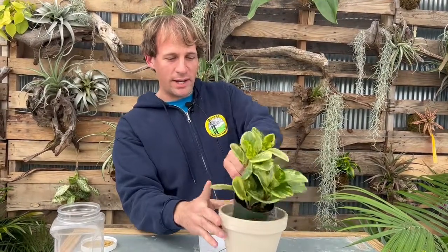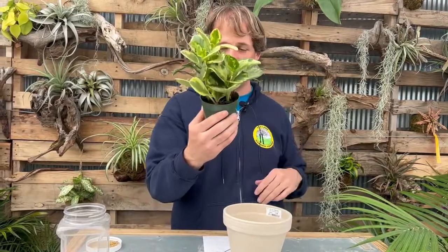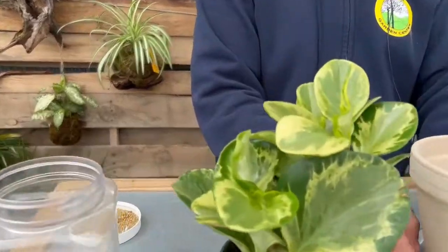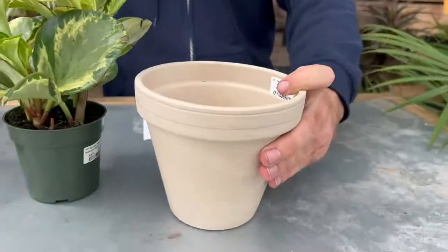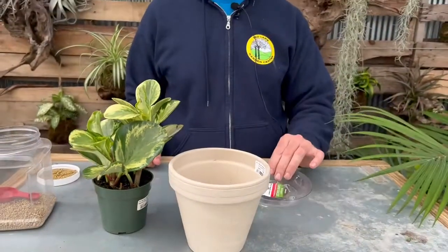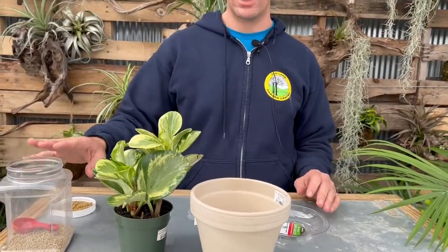I've got a peperomia plant for the video. The species is obtusifolia variegated. I have a clay pot that's a traditional cream white with a nice little saucer, and some fertilizer which I'll talk about as I'm doing it.